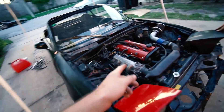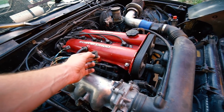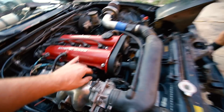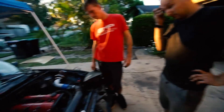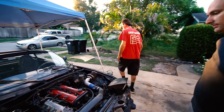We still have the larger 440cc injectors. We have the factory connectors and the other connectors off the wiring harness that was in my Miata before I put the LS in it. I guess let's just give it a shot, let's see what happens.